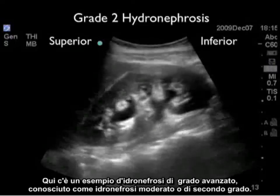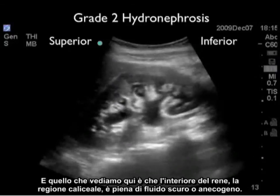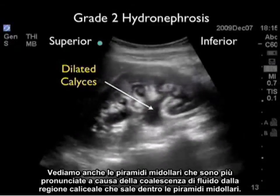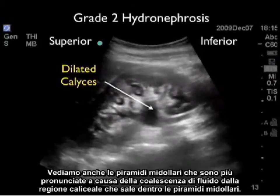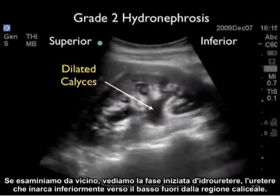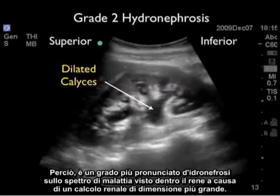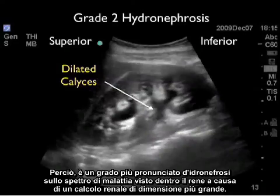Here's an example of a more advanced degree of hydronephrosis known as moderate or grade two hydronephrosis. What we see here is that the interior of the kidney, the calyceal region, is filled with dark or anechoic fluid. We can also see that the medullary pyramids are more pronounced due to the coalescence of fluid going up from the calyceal region into the medullary pyramids. And if we look closely, we can see the beginning of hydroureter, the arching away of the ureter coming down inferiorly away from the calyceal region. So a more pronounced degree of hydronephrosis on the spectrum of disease seen within the kidney due to a larger kidney stone.